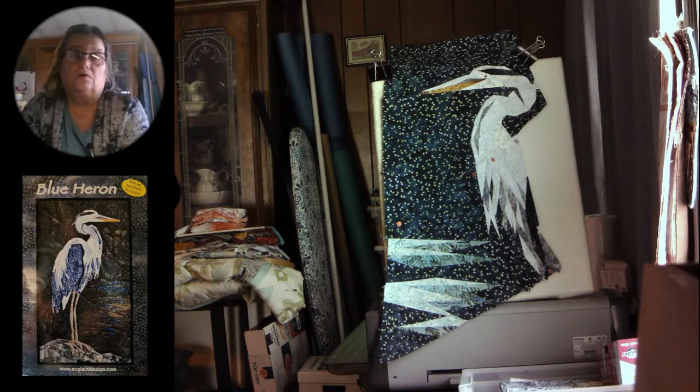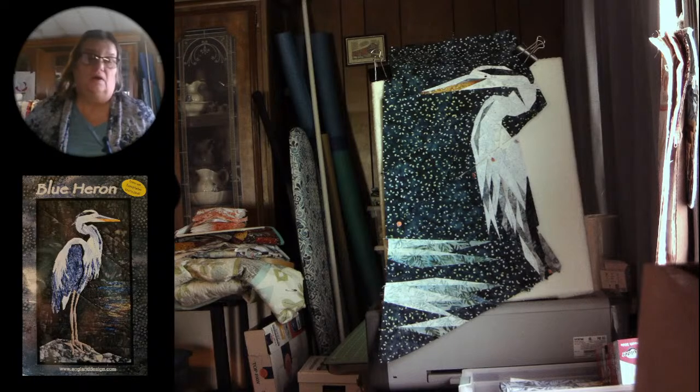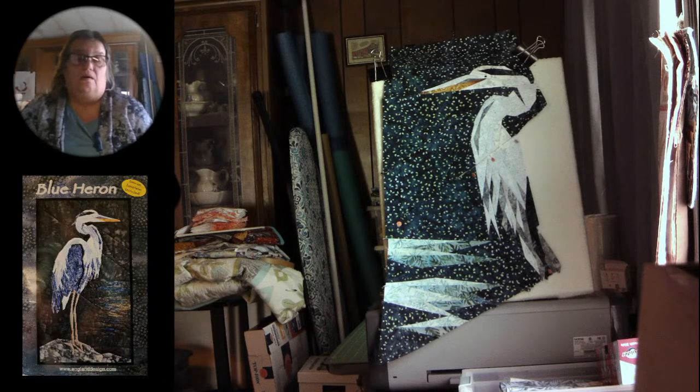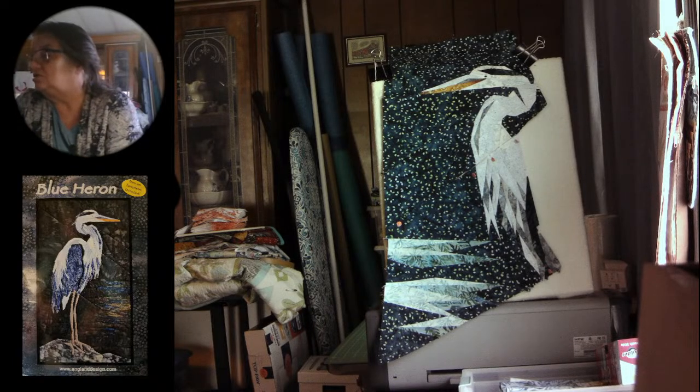I've done a little more on the blue heron than I probably should have, but I didn't really want to wait because I was excited. I love how it's turning out, and I like how my water is showing up better than what it shows in the pattern.